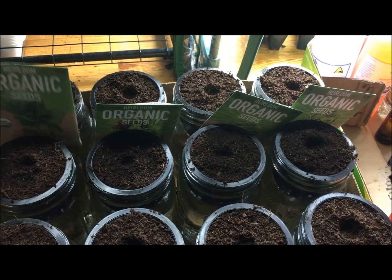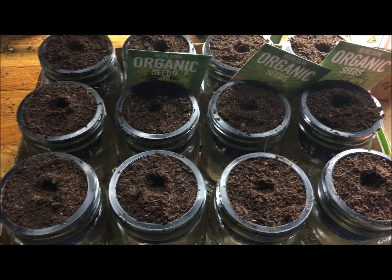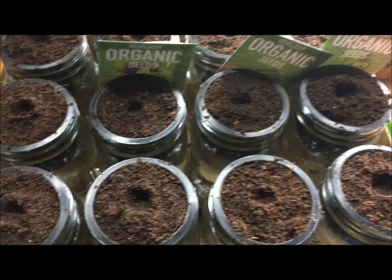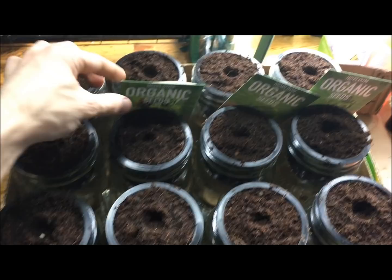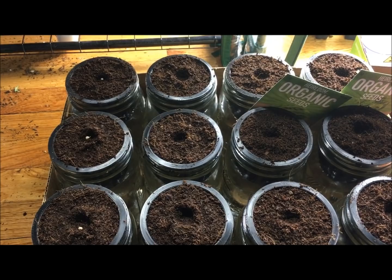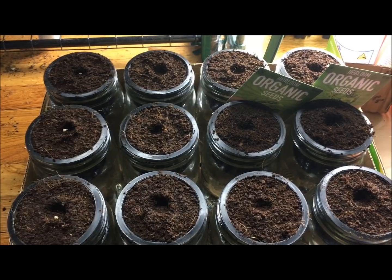Now we can take our seeds. We have spinach here from Valley Seeds — I'll put all the links in the description below. The seeds are pretty small for lettuce, so I'm just going to take a few seeds. I usually have really good germination rates, so I'll only put one seed in each pod. But if you're starting out for the first time, to guarantee success, put two or three seeds in each and then thin them out — that's pulling out the smaller ones and either transplanting or discarding.